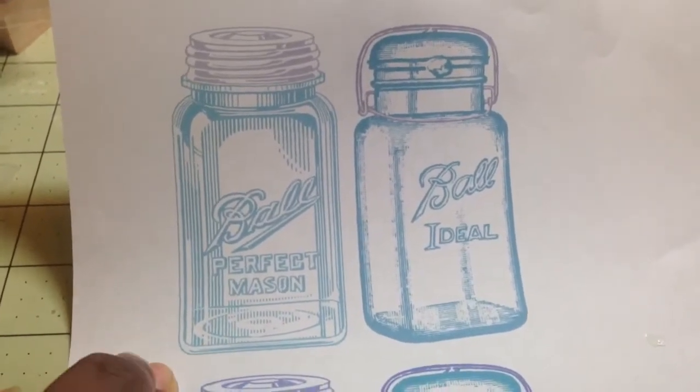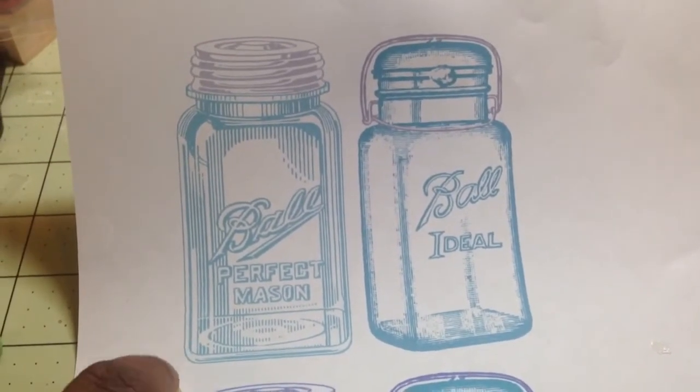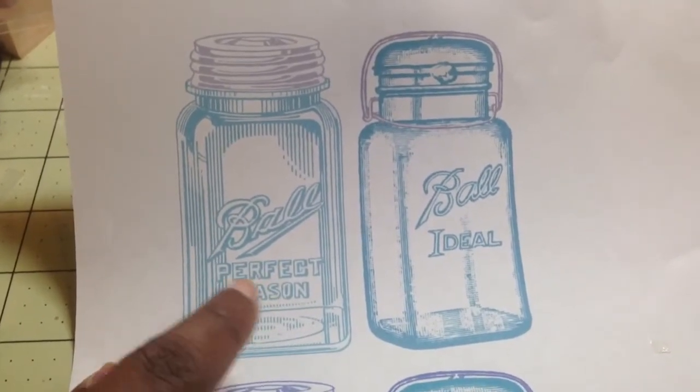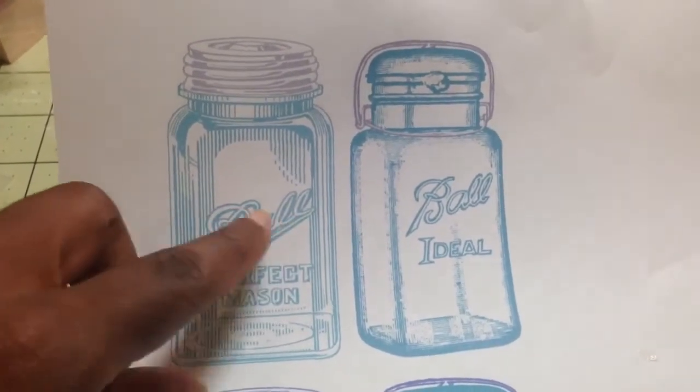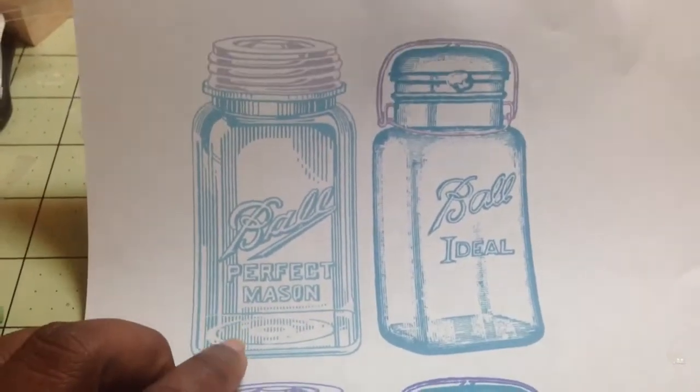I got the inspiration from Amador. Amador made a treat box the other day with a jar die where he put the ball — this image here — onto his die and it was really cool. I've seen this image before.